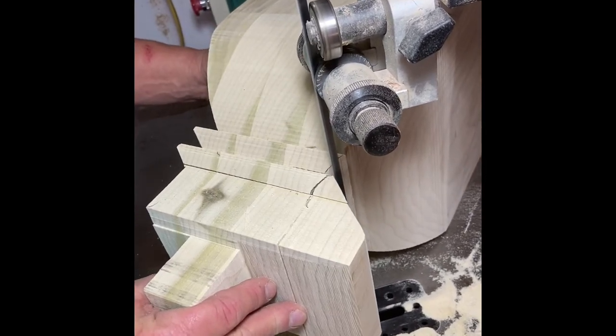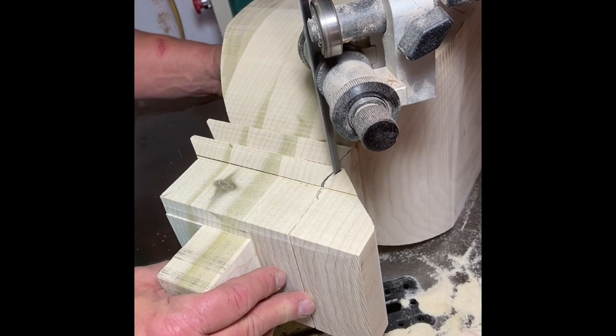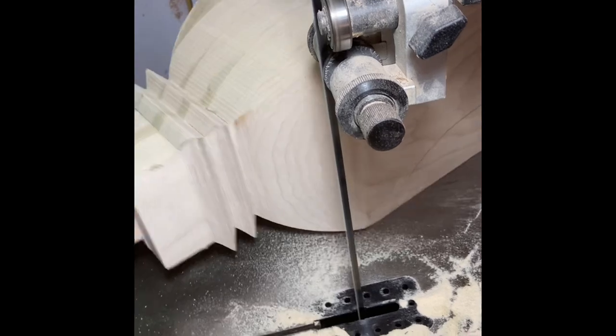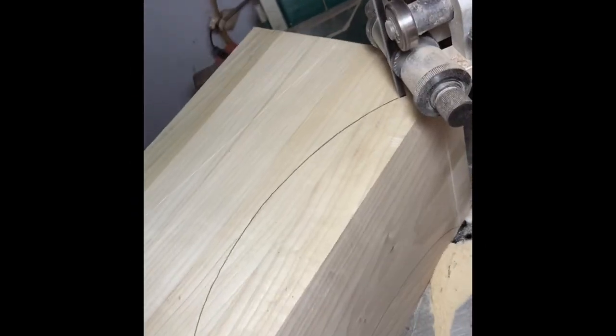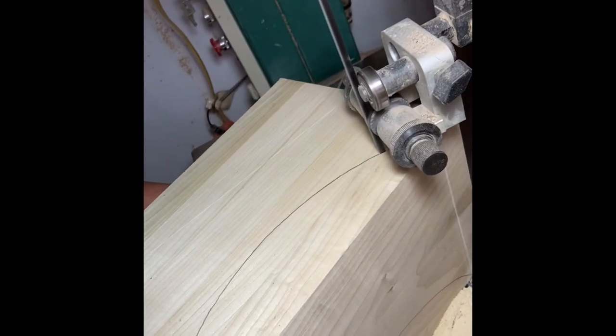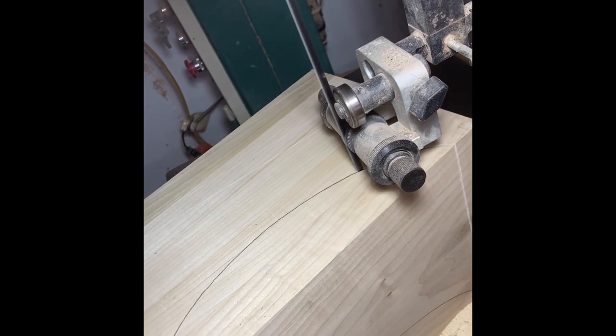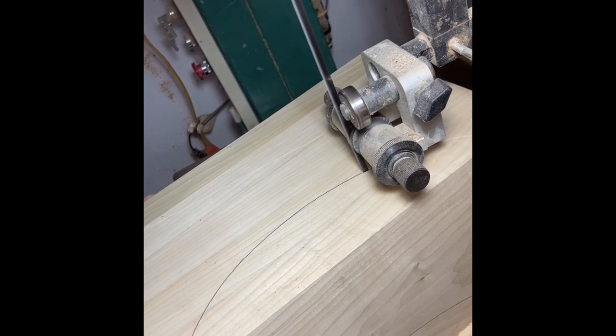We usually leave the long swoop in the middle for the last cut, because while you're cutting the end pieces it gives you a good solid base and a square part to give you square cuts all the way around. Use the same method on the ends as you do in the middle.